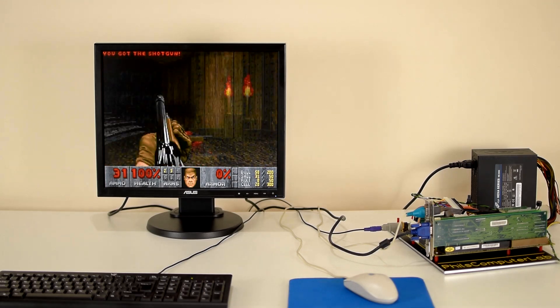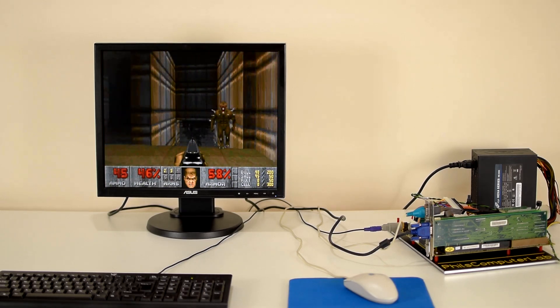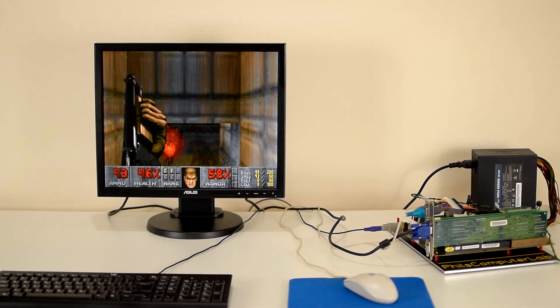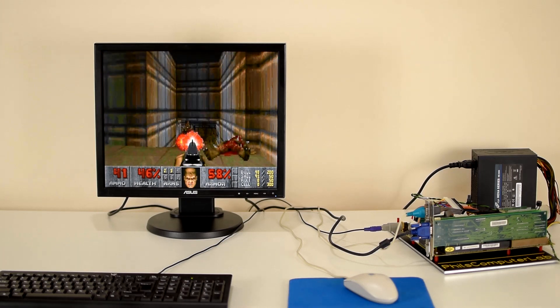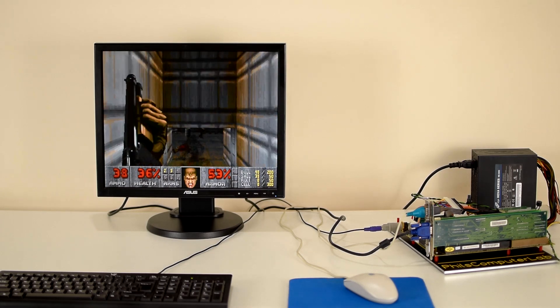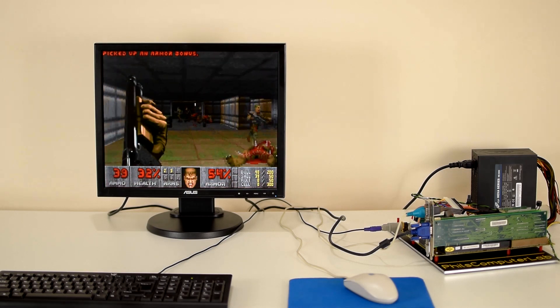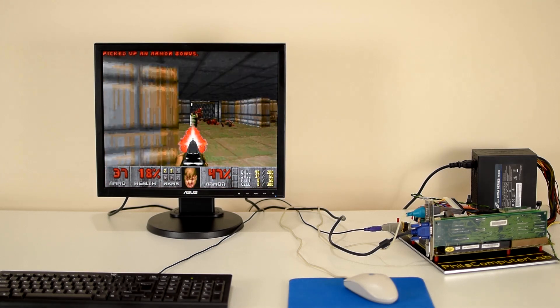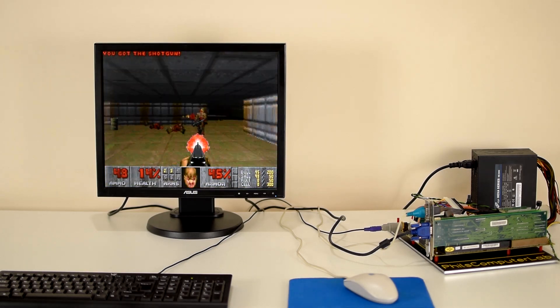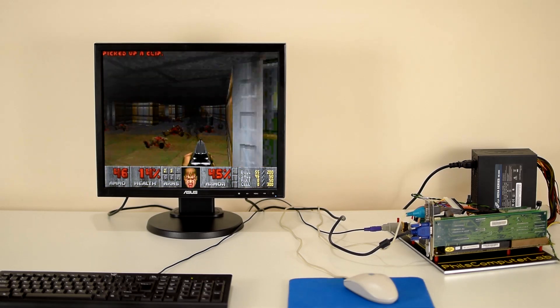It gets properly identified in the POST screen. The test system is exactly the same as in the previous video, based around the Biostar MB1433 motherboard with 8 megabytes of RAM and 256 kilobytes of cache. The graphics card is the VESA Local Bus video card with the Cirrus Logic chip, the GD5426.